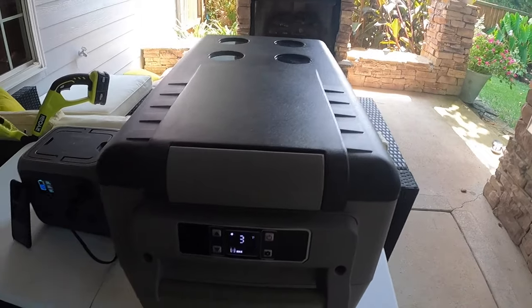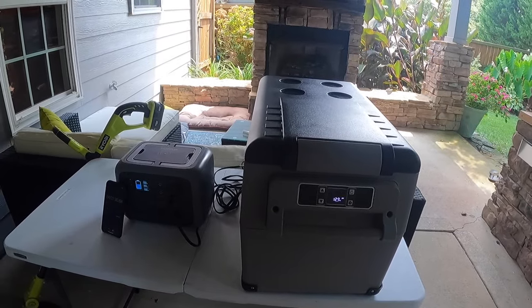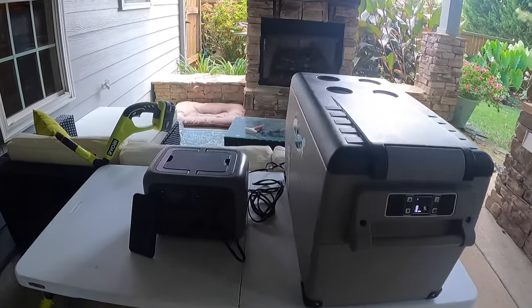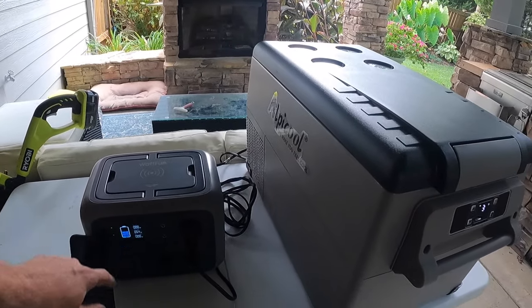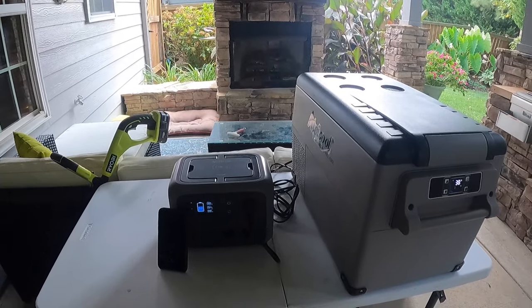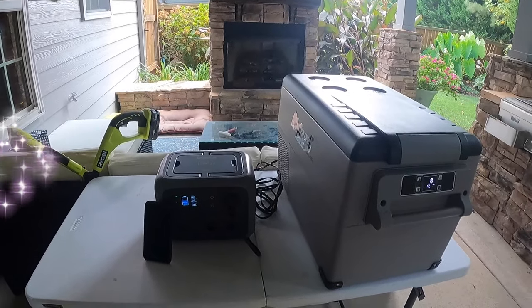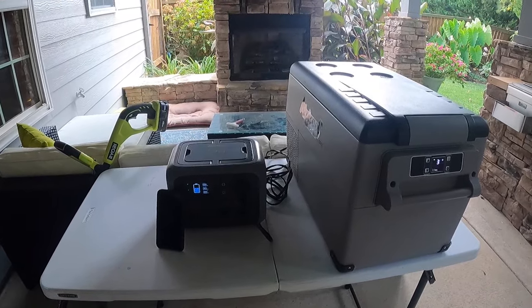This test may not be normal for what you could typically get out of one of these units, because it is so hot outside and we left this outside the entire time. I'm hoping to get three days, but we may only get two to two and a half at most. That'll still suffice for most weekend warrior trips, and when you're driving around you might have this hooked up inside your car until you get to the campsite. We'll check back in at day three.